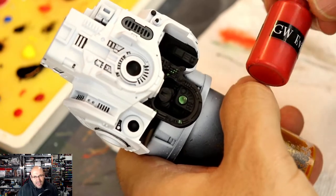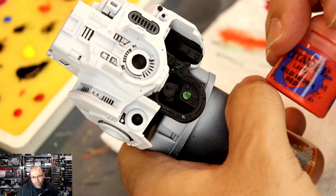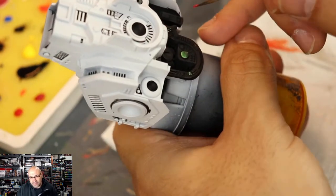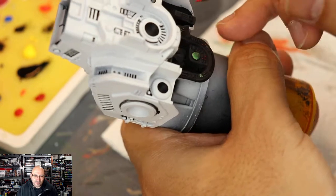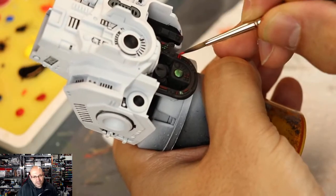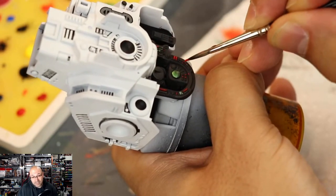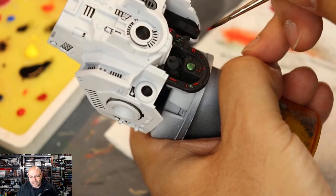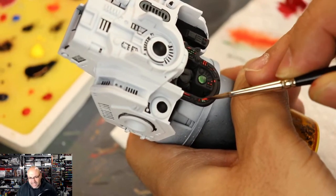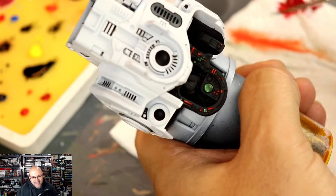Now going with Mephiston Red, then Evil Sun Scarlet for the highlight, and then Wild Rider Red for the super highlights to really make it glow. I'm going to hit all the buttons I think I want — but I'm not going to overwhelm them and do all buttons, because I didn't want it to be too Christmas-tree-ish. That's why I break it up with blue later on. With Evil Sun Scarlet and then Wild Rider Red, I'm just poking little dots at it just to make it glimmer — and you're going to see that contrast. It's so much fun.